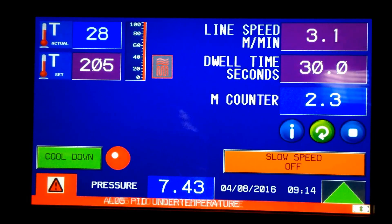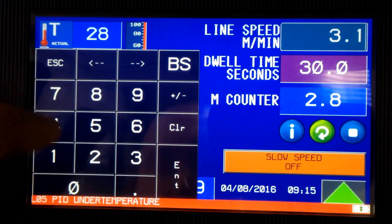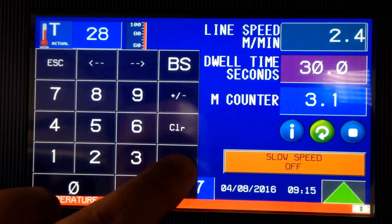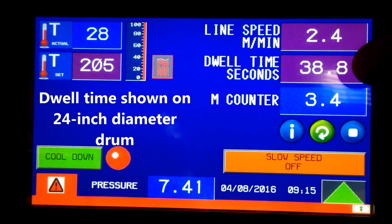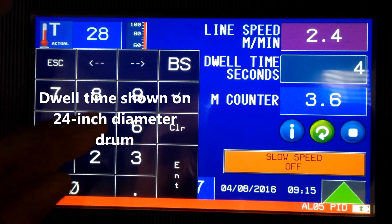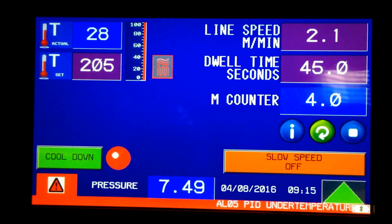You have your choice in this area between line speed and dwell time. If you want to run 2.4 linear meters per minute, you can enter that and it'll calculate the dwell time. Most people know their dwell time rather than their line speed, so you can enter 45 seconds and it'll show 2.1 meters per minute. This is a 24-inch diameter drum.